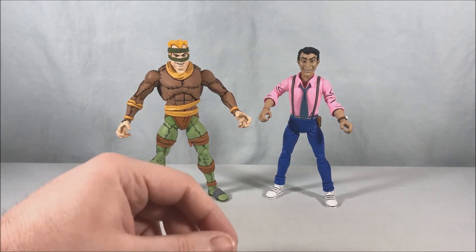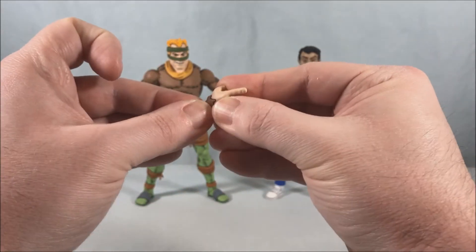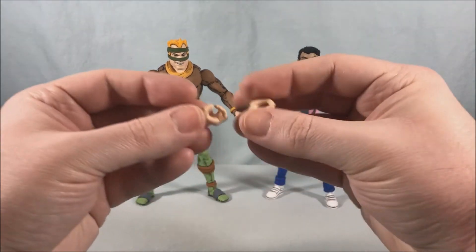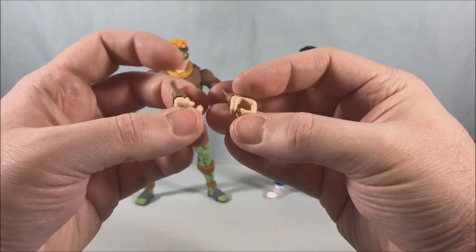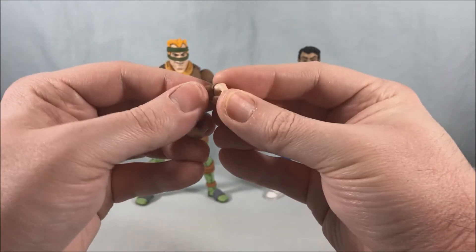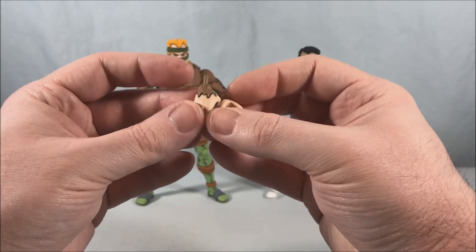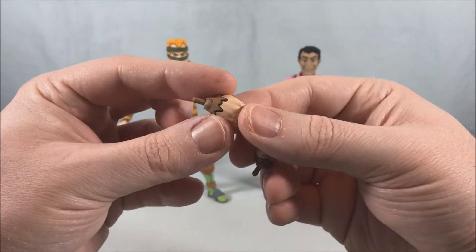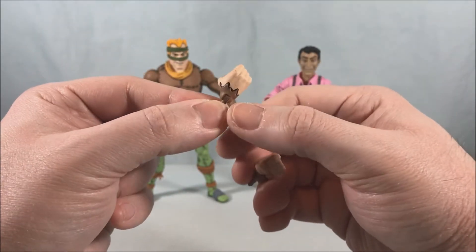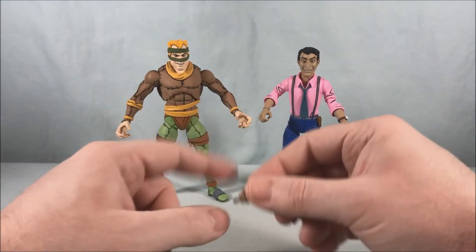Rat King does have some alternate hands — he's got a pointing hand and some tighter grasping hands in case you want him to hold any accessories. They all have the hinge and you just unplug one and plug the other in. It's kind of funny because when you see them on the table they almost look like ape hands because of the brown fur from his costume.